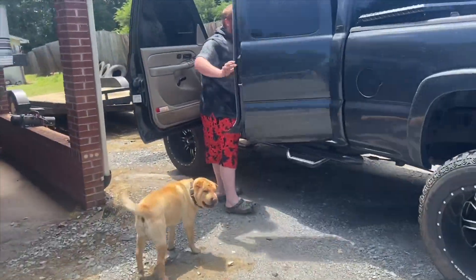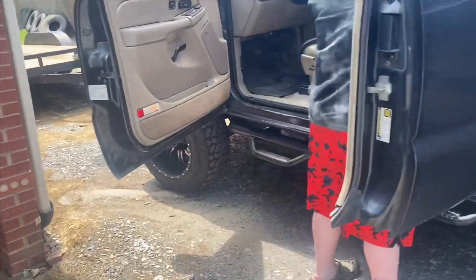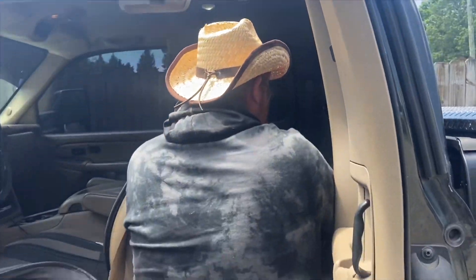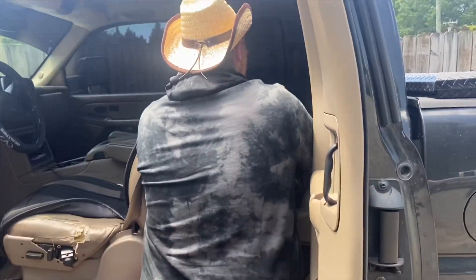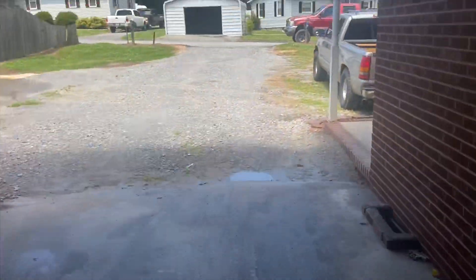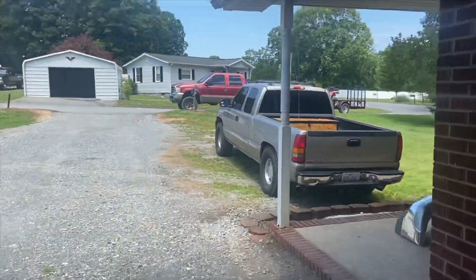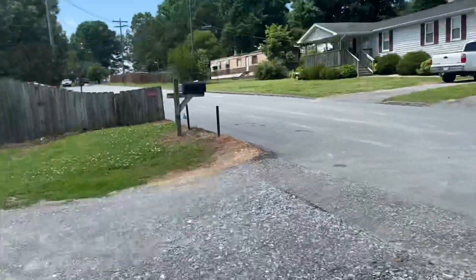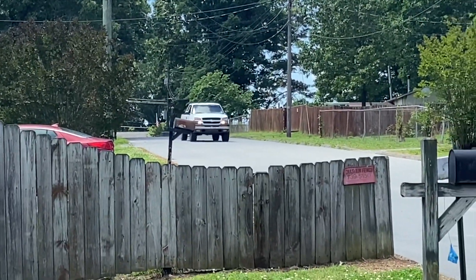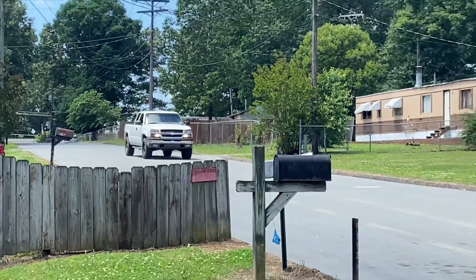How was your trip, did you have fun? Anyways, we got to get this unloaded and ready to rock and roll. Here comes the other rider and his nice old Chevrolet.